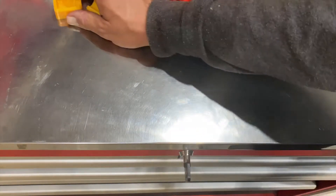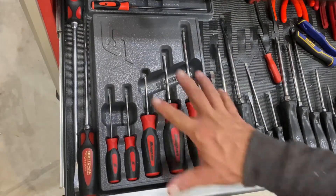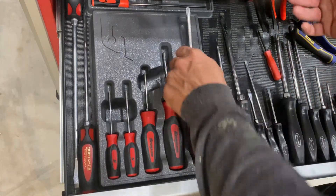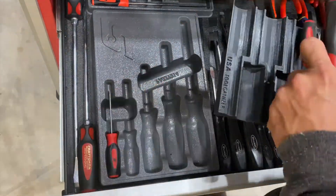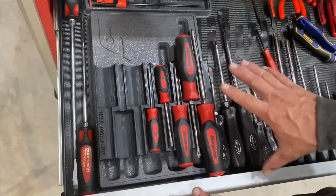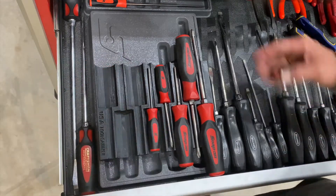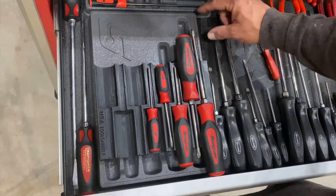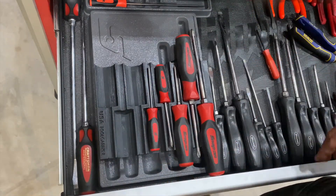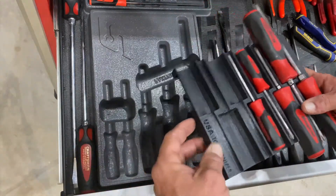They also do other cool stuff. This is a screwdriver tray — this is the Snap-on tray that comes with these Snap-on screwdrivers — and I'll show you the space savings difference. Were I to run this in exactly the same position, I'd have room for three more screwdrivers in this tray and take off about an inch in length, so quite a space saving.